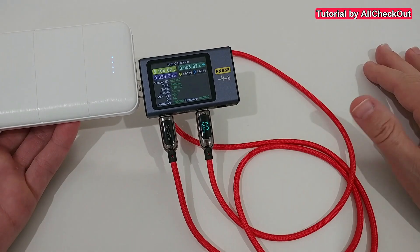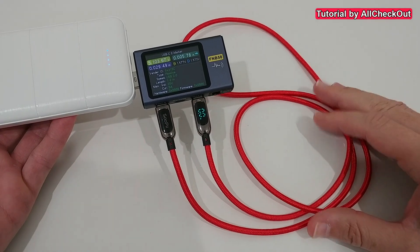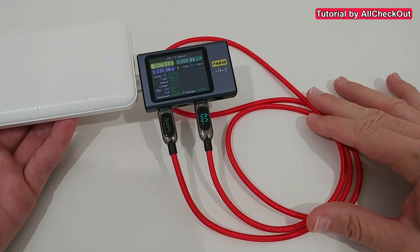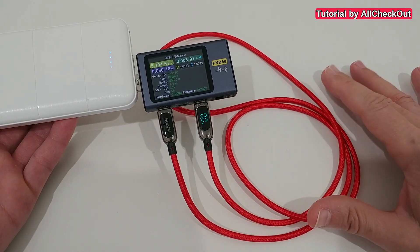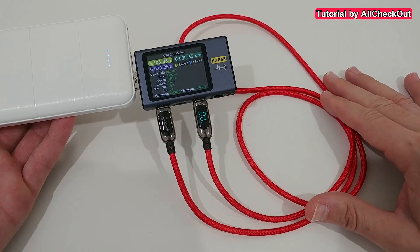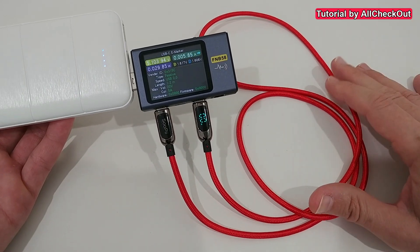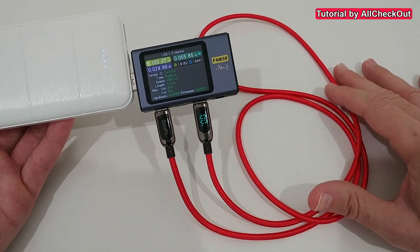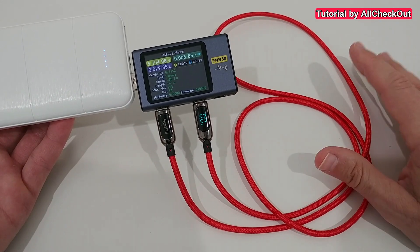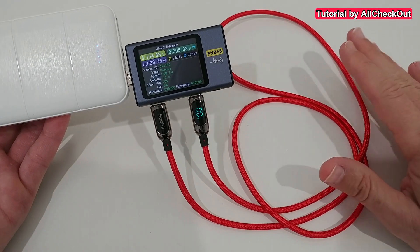I'm definitely not an expert on eMarkers. I just know that some USB-C cables have eMarker chips, especially ones with very high data transmission rates or high power. In the very low-end USB-C to C cables, there are no eMarker chips built in. I don't know if it's not needed or if there's a standard for that. I've heard that higher-spec USB-C cables all have — or have to have — an eMarker chip inside, and it looks like this cable definitely has one.